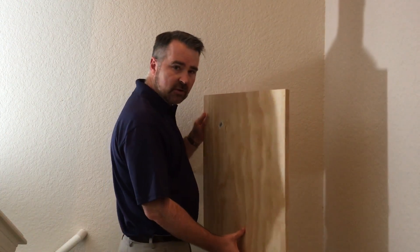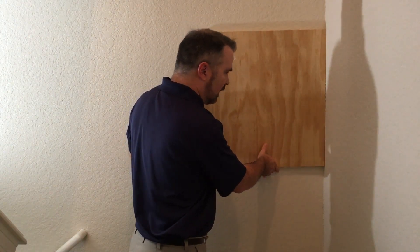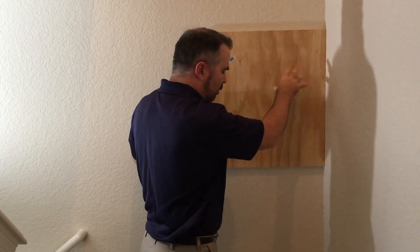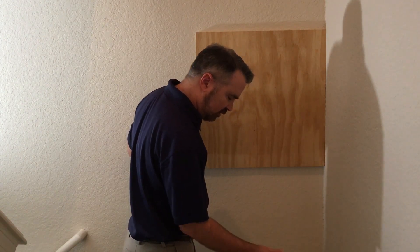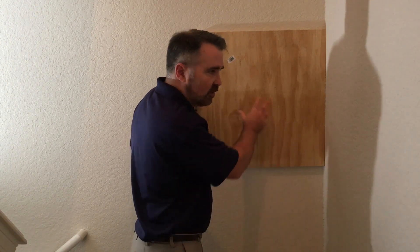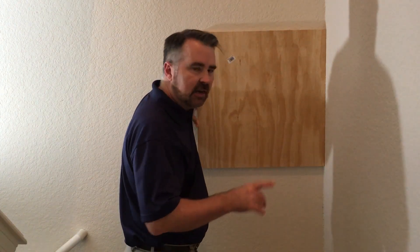When you mount a backboard, here are things you need to consider. It needs to be up high enough so that it's reachable to all extents of the backboard, but high enough so that it stays away from things like potential flooding, or even things near the ground that might expose it to impact. A lot of times the place where the backboard is is also the place where they store mops and brooms and Christmas decorations, so just take that into consideration.